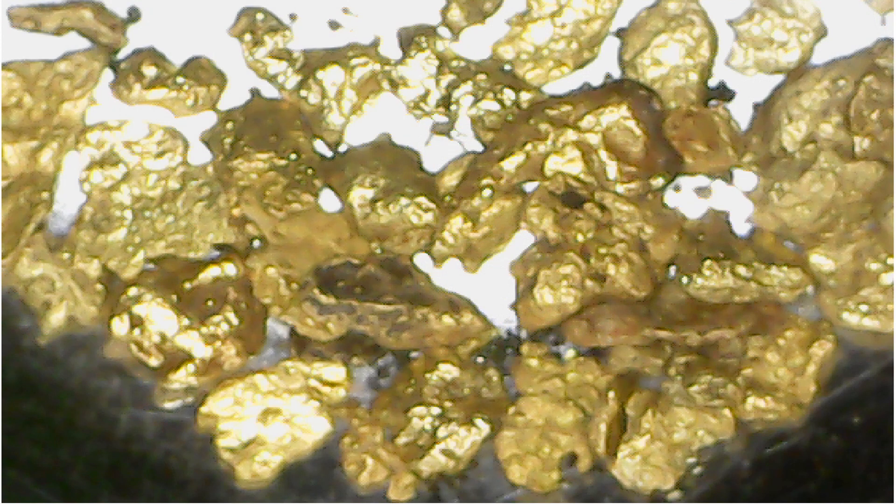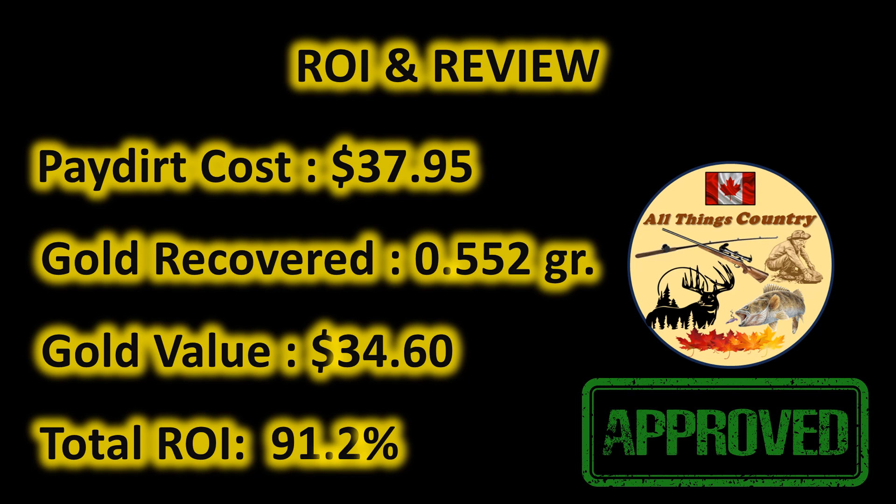Here's a look at some of that awesome chunky gold underneath our USB microscope — doesn't that stuff look cool? Let's start with our ROI. The cost of this dirt was $37.95. We recovered 0.552 grams of gold, which gives us a total gold value of $34.60. That makes our total ROI 91.2%, which is absolutely awesome for a paid vendor. Keep in mind that this doesn't include shipping — I don't include shipping in my ROIs, because A, I'm from Canada and I have to have it shipped up from the States, and B, I often order multiple bags at a time, so it's hard to attribute a shipping rate to just one bag.